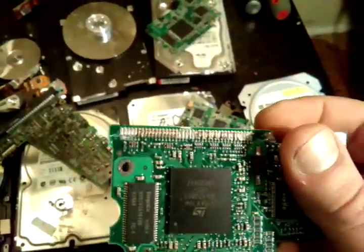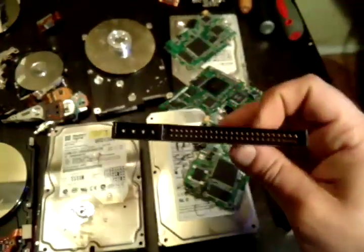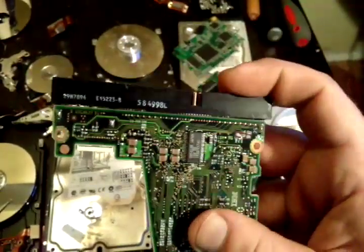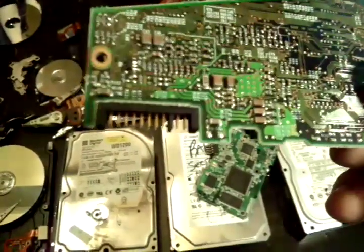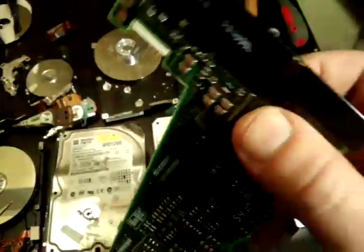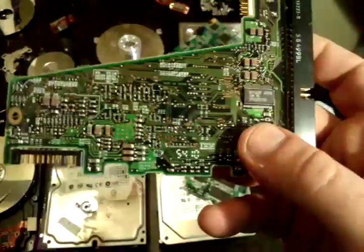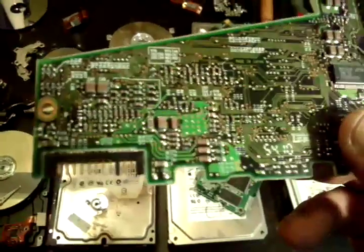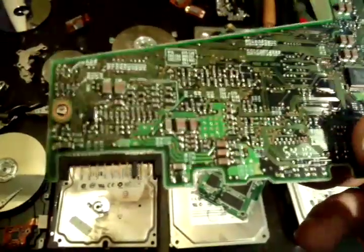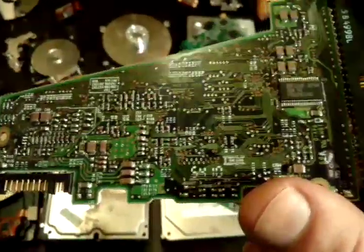These cards did have some gold pins on the end — those are what connect the power and IDE cable to the hard drive. These are gold-plated pins, and you do need a lot of them. Don't think you're going to get rich just by melting a few pins. But after a while you'll have a significant collection, and with chemical processes available to remove the gold, you can get a considerable amount.